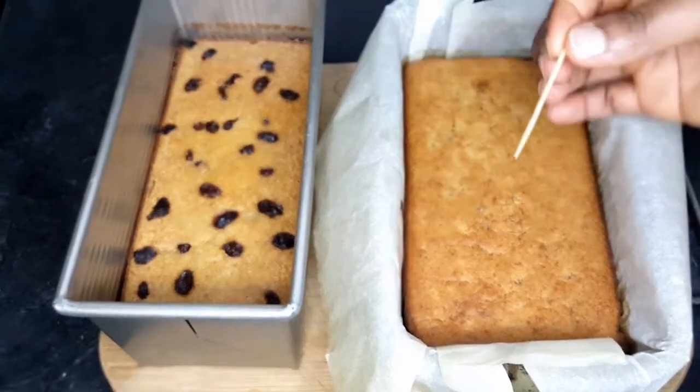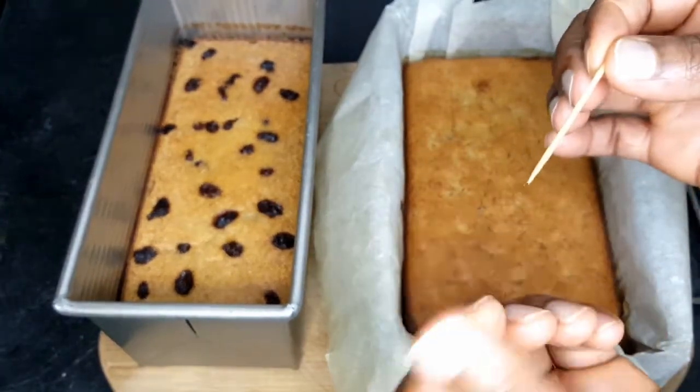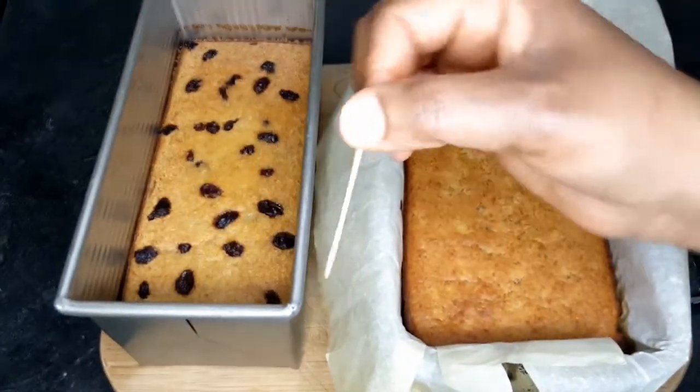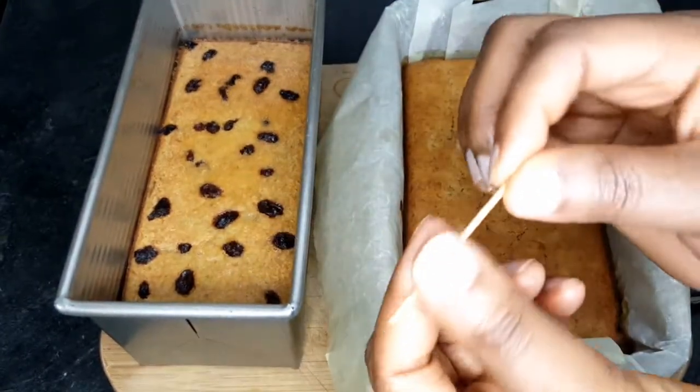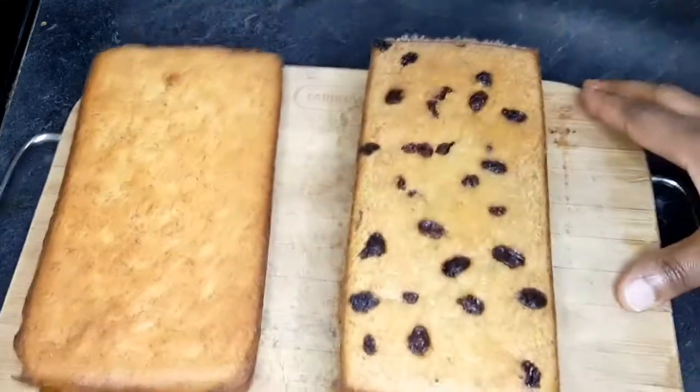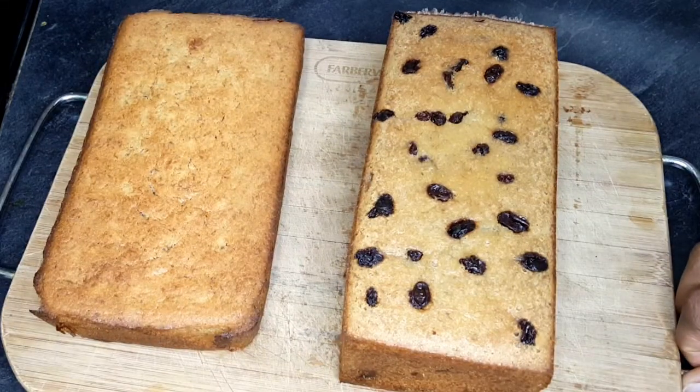Hi guys, welcome back to my channel and welcome back to another episode of delicious cooking. Today I'll be showing you guys how I make my delicious simple banana bread, so stay tuned guys.